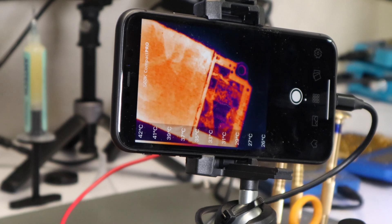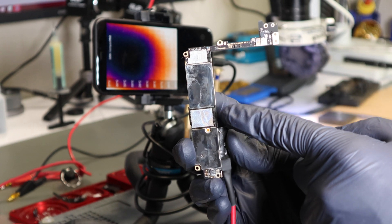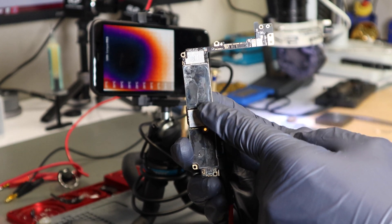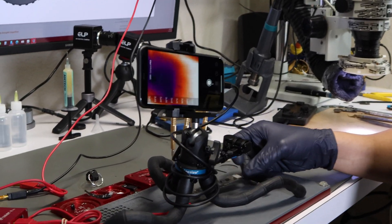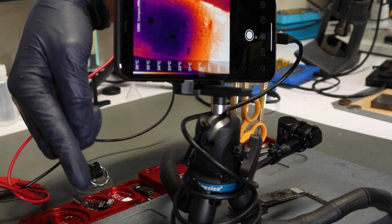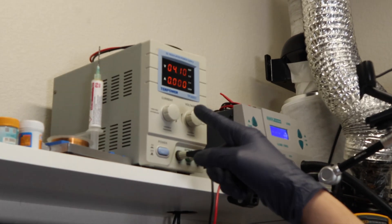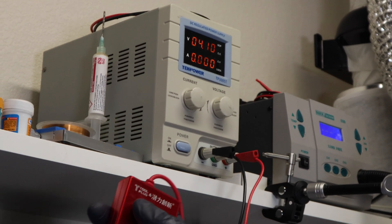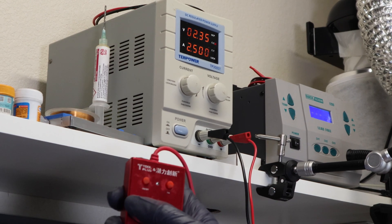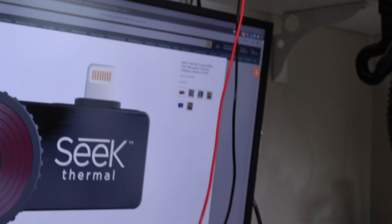Now that we have it set up, let's go through an actual diagnostics and troubleshooting. This is an iPhone 7 Plus board. You can see it has some water damage up here, and this is where we're seeing some heat. Let's take the sticker off to see better under this area. I have the board connected to the iPower Pro, which then connects to my DC power supply. When you push the on button, you'll see instant power consumption — 2.5 amps being pulled instantly.